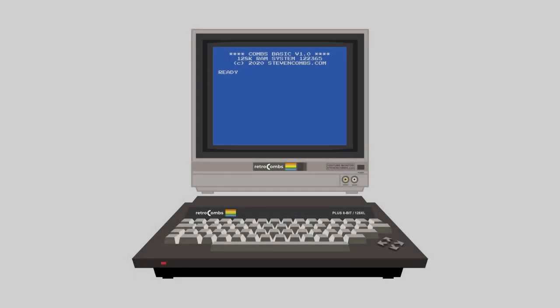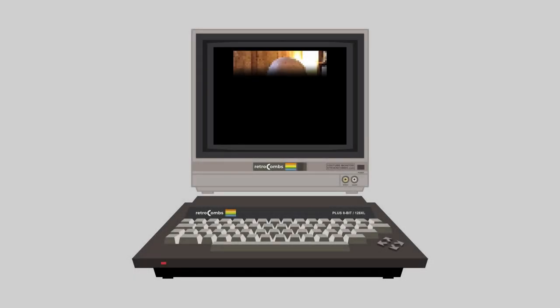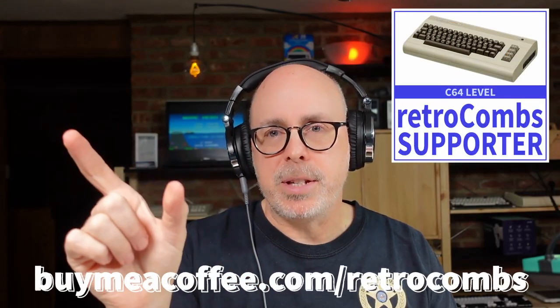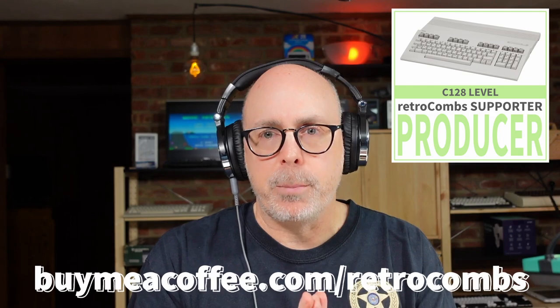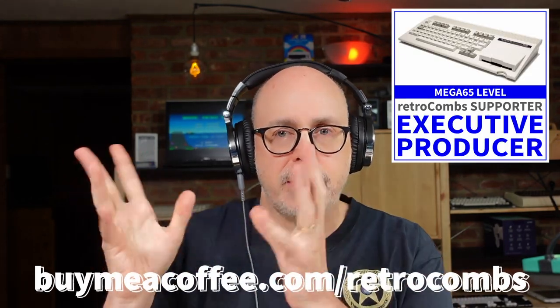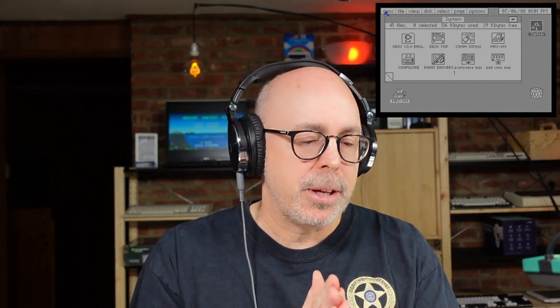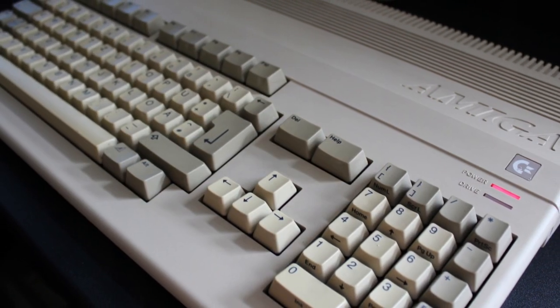A little bit about my history with the Amiga: my first computer was the VIC-20, then I skipped the C64 and went right to the 128 because it had C64 mode. The C128 I used a lot for gaming, then I started dabbling into productivity during college using GEOS for physics lab manuals and term papers. I wanted to upgrade to the Amiga 500 because it had better productivity software.